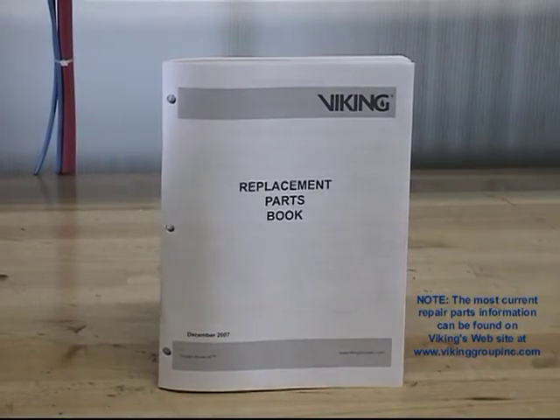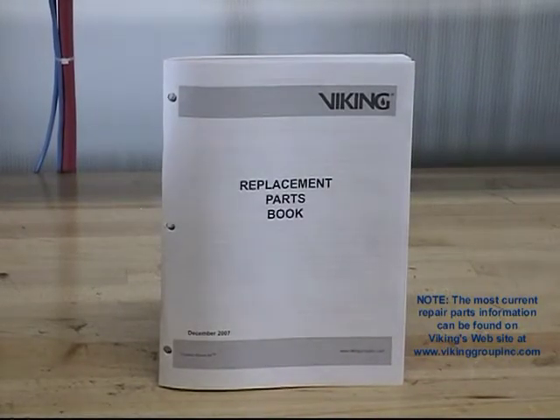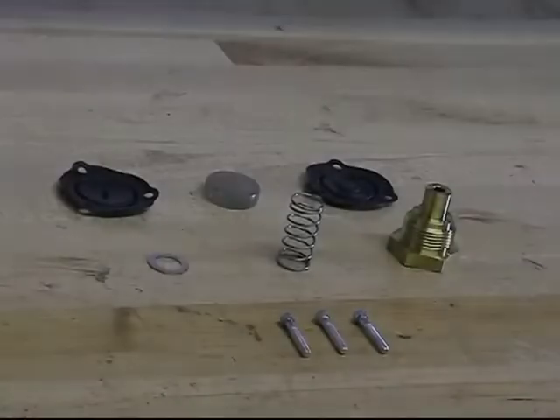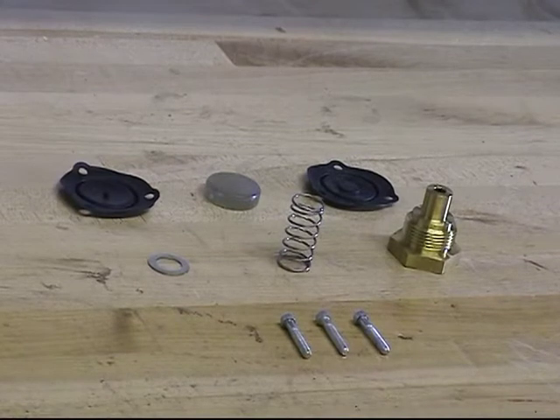The part numbers for the maintenance kit, as well as the part numbers for the individual replacement parts for the Model H1 Pneumatic Actuator, can be found in the replacement parts book or on the technical data sheet. The repair parts are offered in a maintenance kit as well as individually.